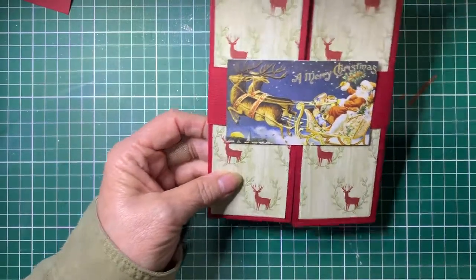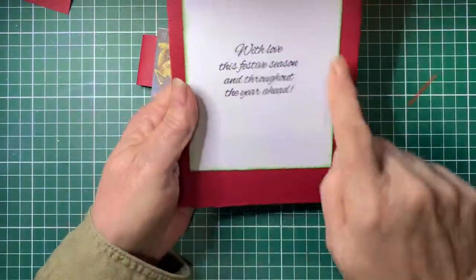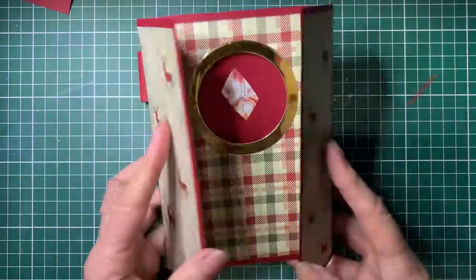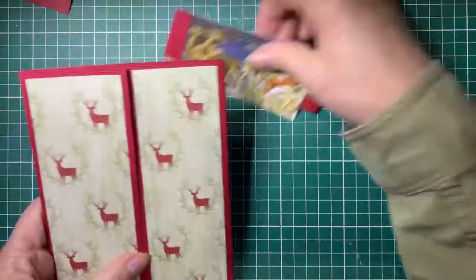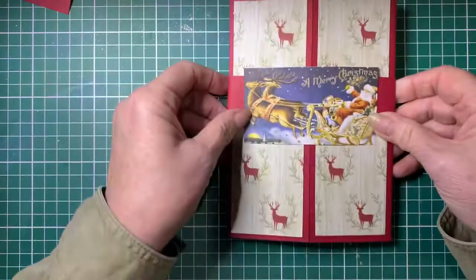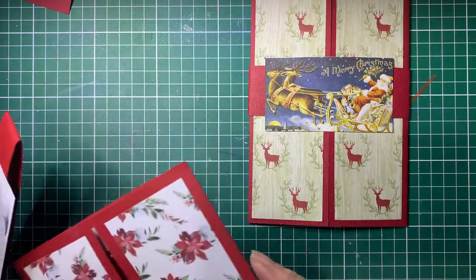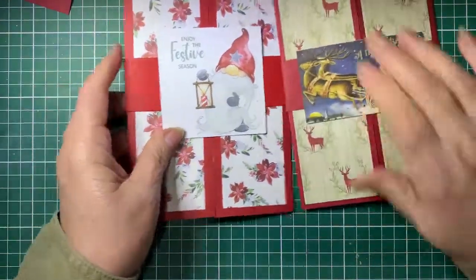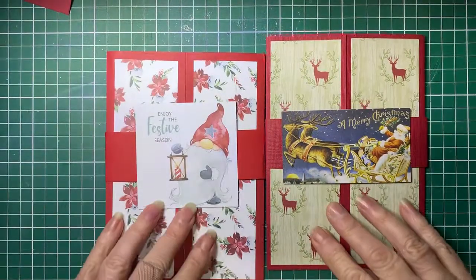So reasonably easy to do. Slide the belly band off and obviously add your greeting on the back - who it's from - and there it is. Isn't that easy and so effective! I hope you've enjoyed that - if you have please give me the thumbs up, and if you'd like to see more do subscribe to be notified when I have more tutorials. Thank you for joining me, and hopefully you can come and join us on Facebook for the card making group there. Take care, bye!